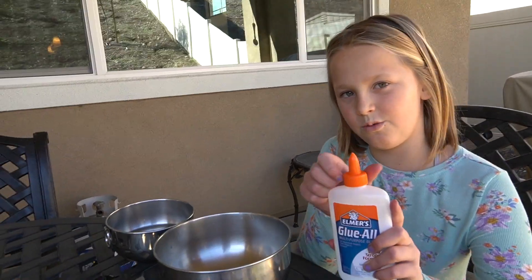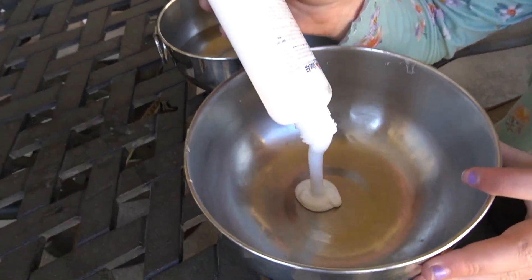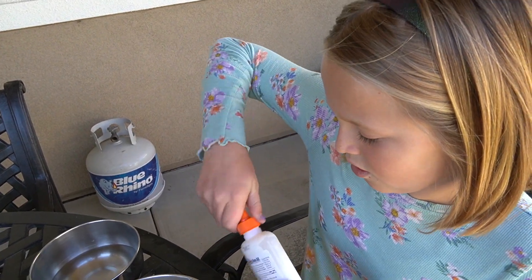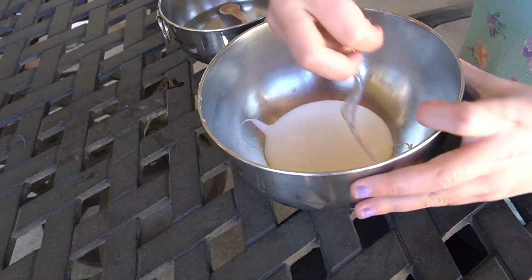I'm going to start with the glue. So you get some glue into the bowl. Then we have to add some activator and you have to really mix it.